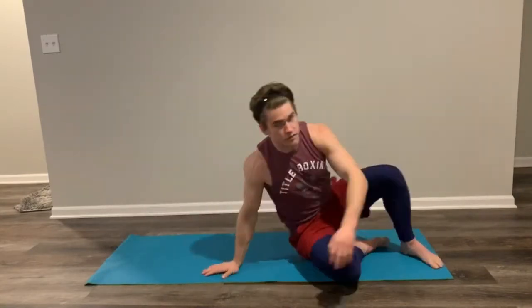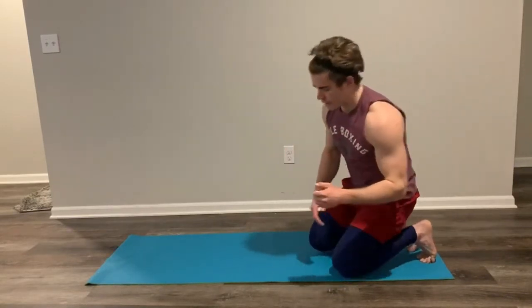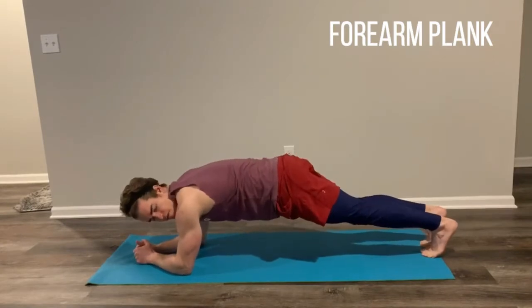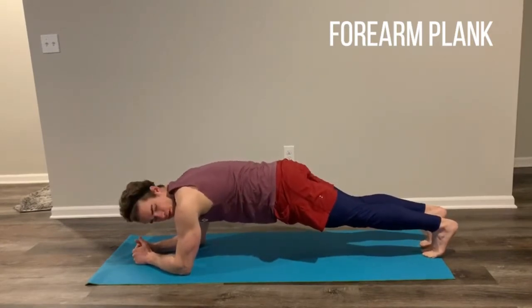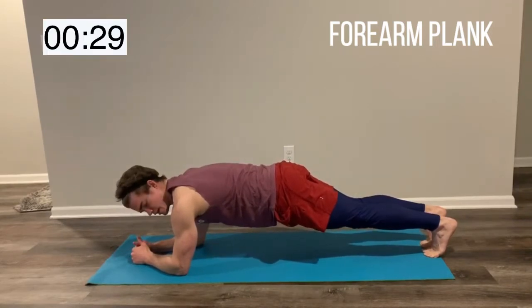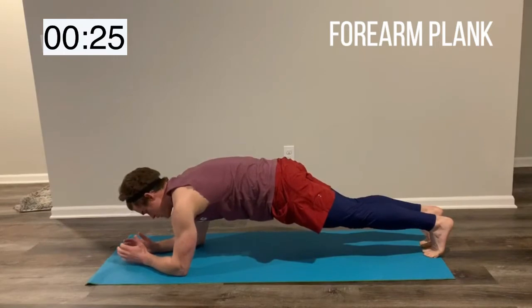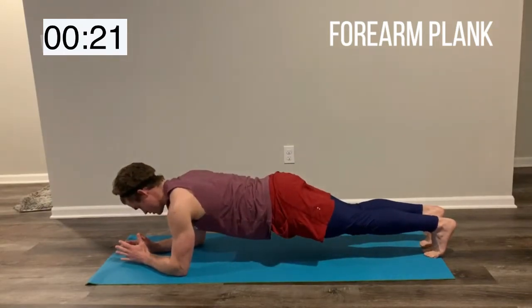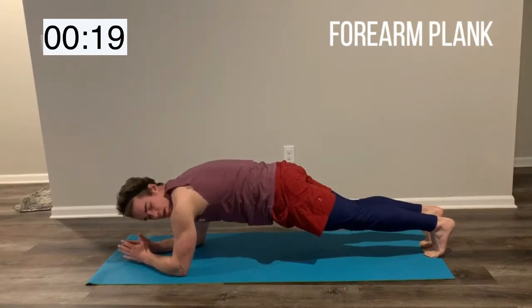Go ahead and sit up. We're going to flip over to a plank position — I'm going to be on my forearm plank. From here, we're going in 5 seconds. You're just going to hold the plank for 30 seconds. And what I want you to focus on is tucking those hips underneath, rounding that back slightly so your lumbar is not curved, and squeeze that core hard.